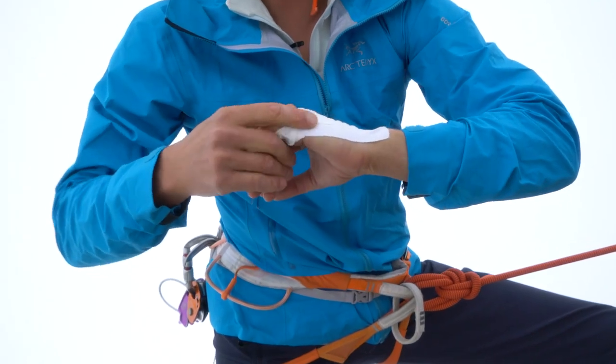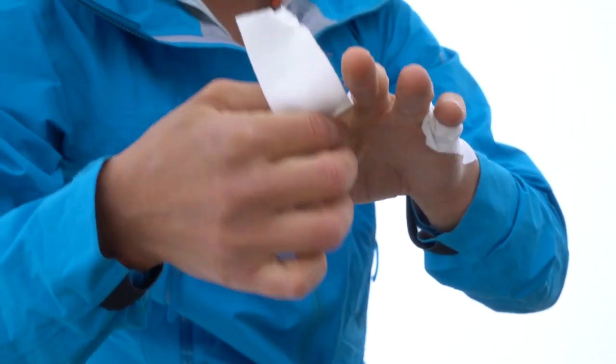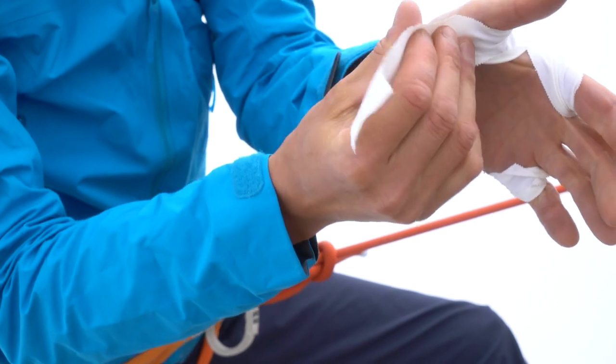This is really to protect this part of your hands. We do the same for that one and be aware to protect his knuckle also. That's the most painful one.